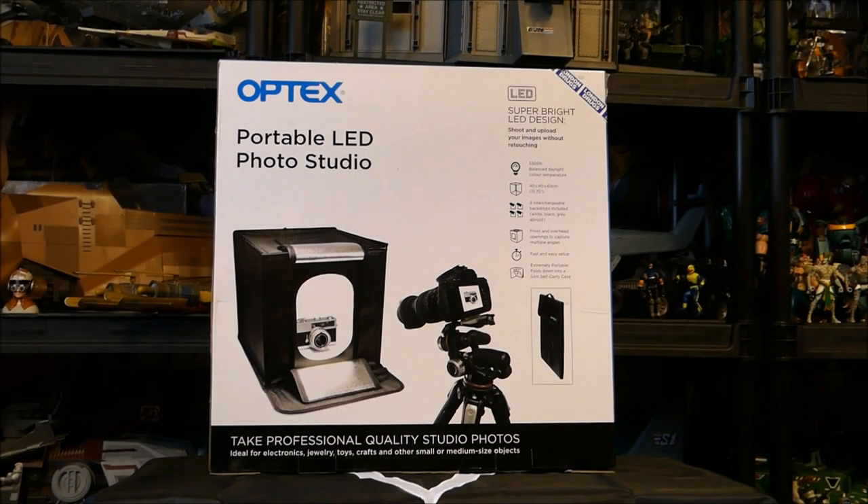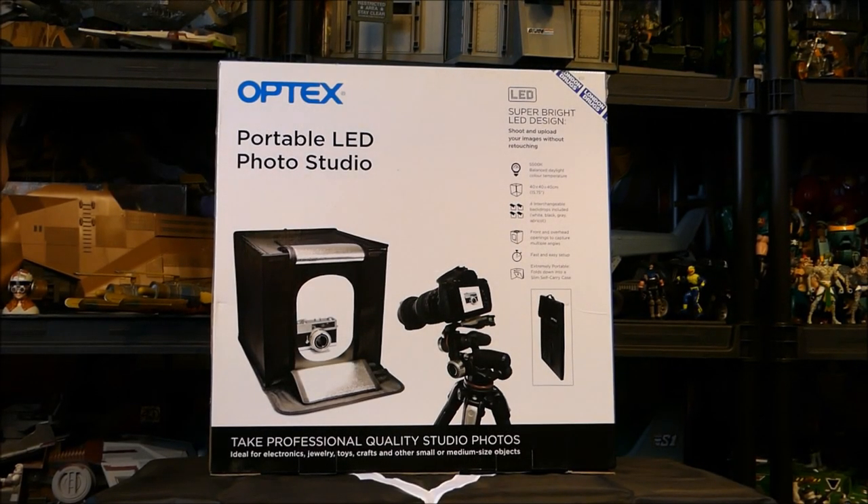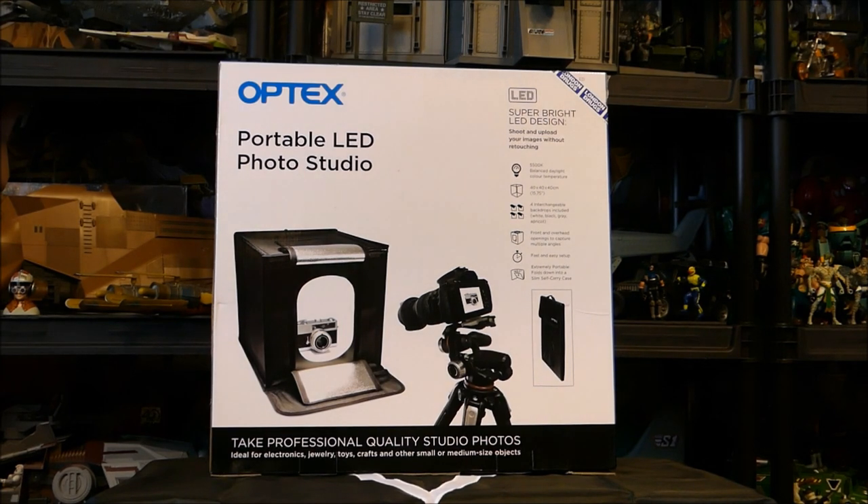Hey everybody, welcome back to the Area 51 studio. We're doing a product review, and for those of you who like to take pictures — whether it's toys, magic cards, smaller things, 3.75 inch, six inch, whatever — I picked this up. This is the Optex portable LED photo studio, and this allows you to take some very nice pictures in a box that gives you a background that looks like an infinity background.